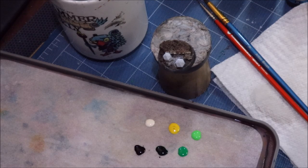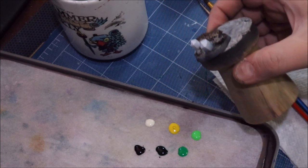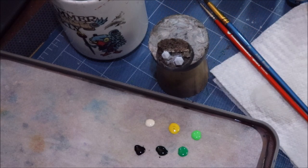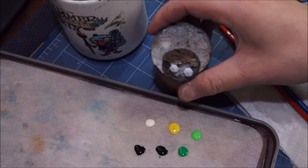Hello everybody and welcome to another hobby cheating video. Today we're going to talk about painting some warpstone glow. Here I have another base for a Skaven sneaky fellow, and we've got a couple of crystals buried in the ground that we're going to do like warpstone.